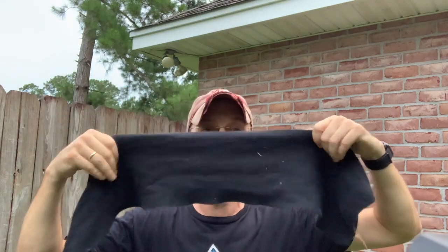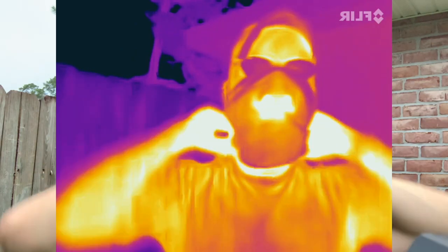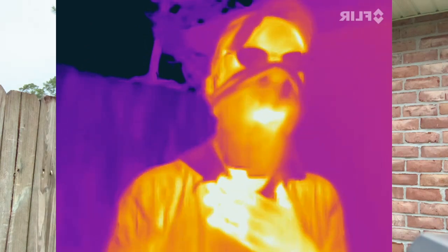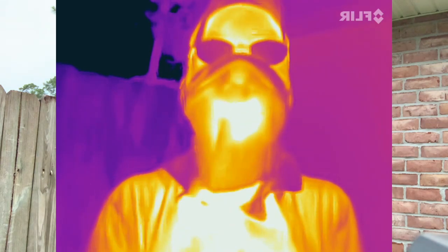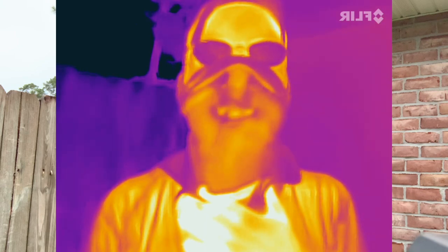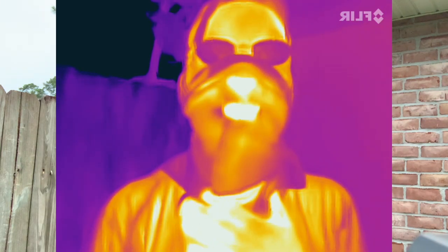This is a scarf, so a lot of people use stuff like this as their face covering. Let me put it on like that. This one's not very long — I think it's actually cashmere. Now it's going to breathe. You can really see the breath stays right around here. My nose really shows up.